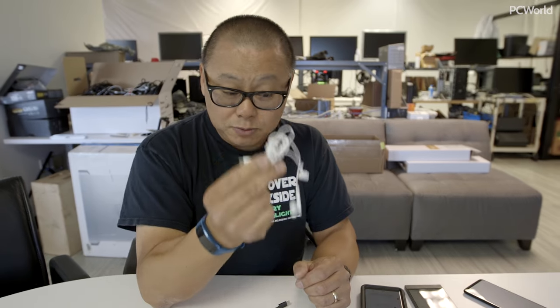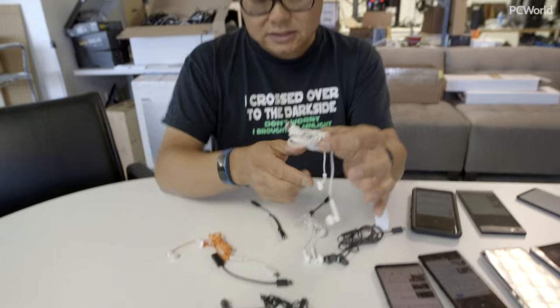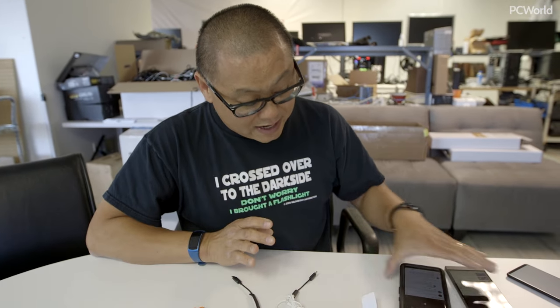What we really have is digital-based dongles and digital-based headsets. When you plug them into phones that actually have analog ports, like a Samsung Galaxy, you have to enable USB power for it to work. Otherwise it's not going to work. The good news is you can just plug it into the headphone port because they include headphone ports.